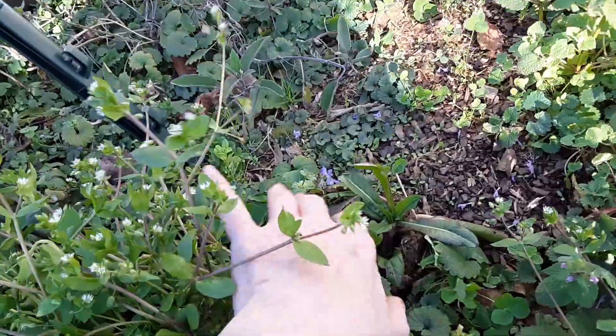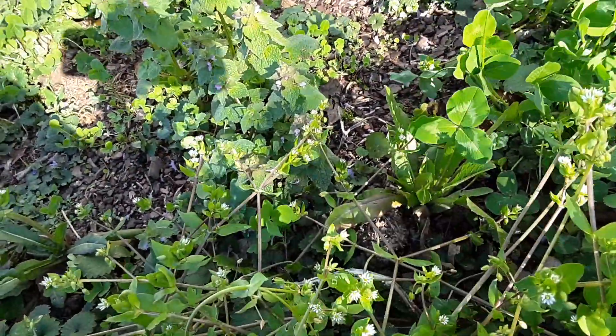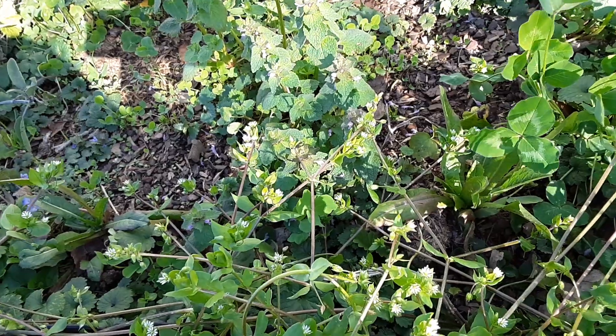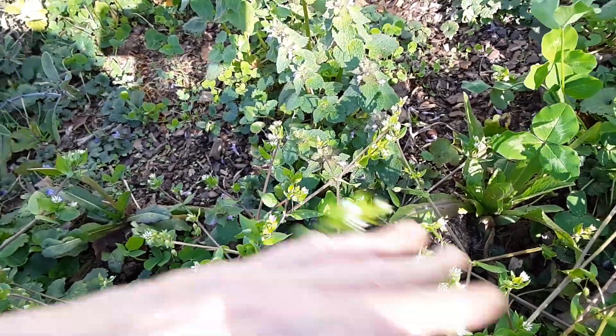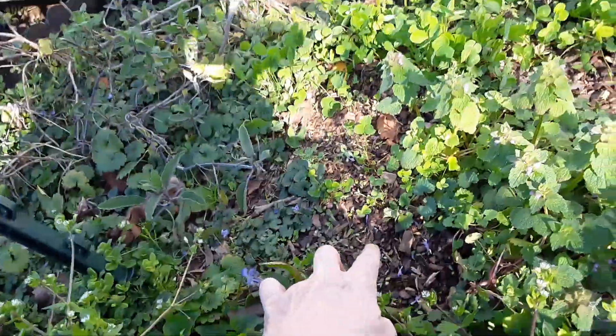I've stuck one or two little lactukas in here — they were ones I just found out in the yard and it was cold, so I just stuck them here. They're fine; they've even got new growth.